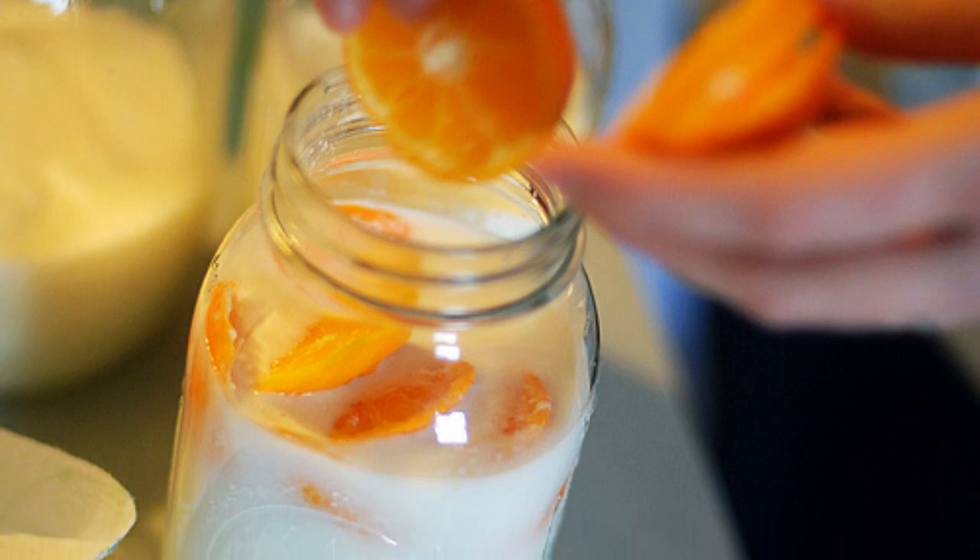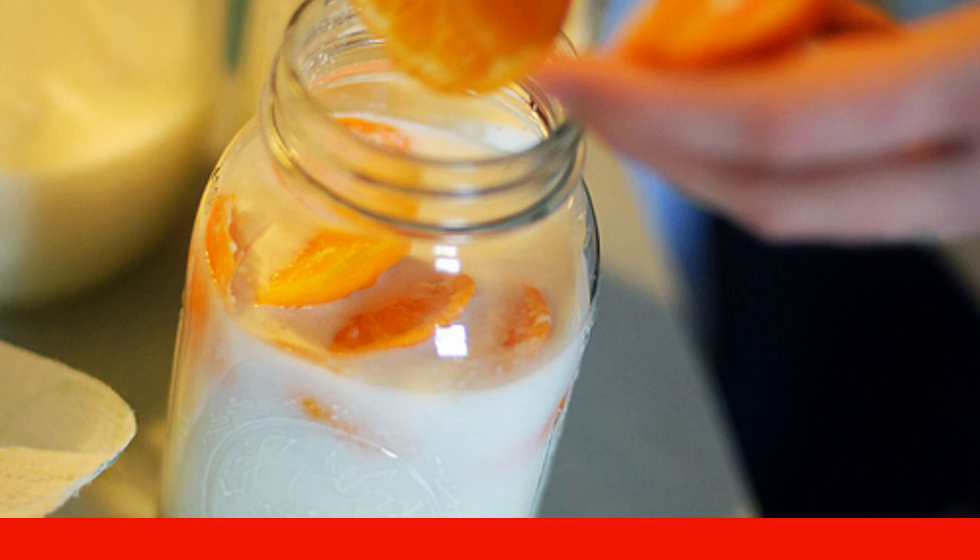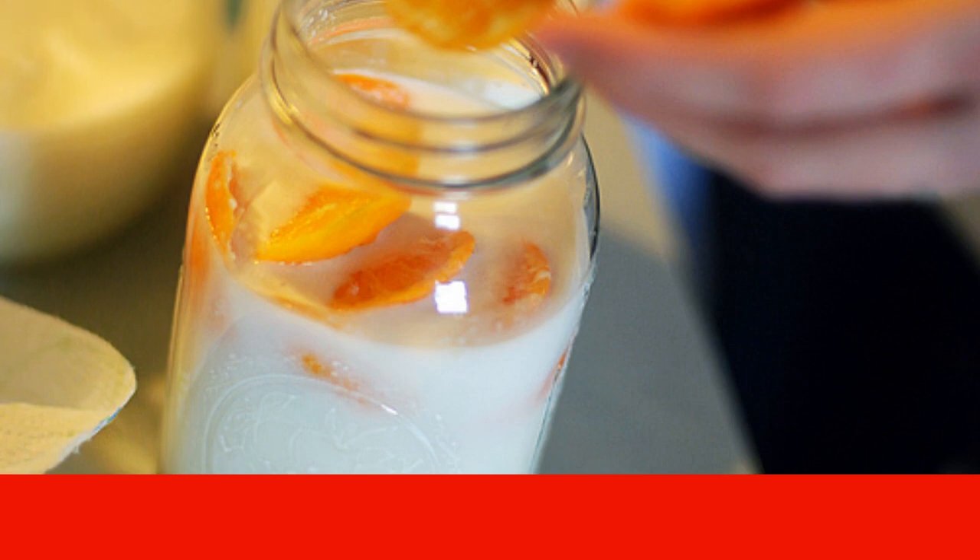Mix sugar, vodka, and milk until smooth, then squeeze the juice out of the fruit. You can add orange and a little lemon zest. Cover with gauze.